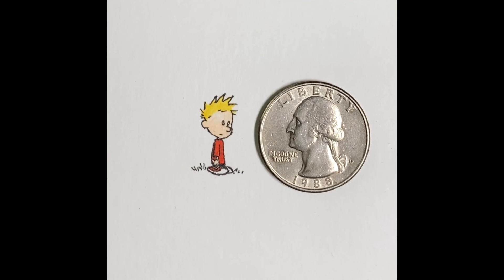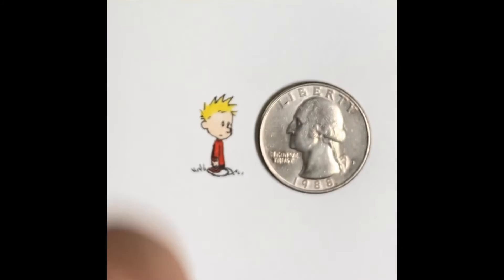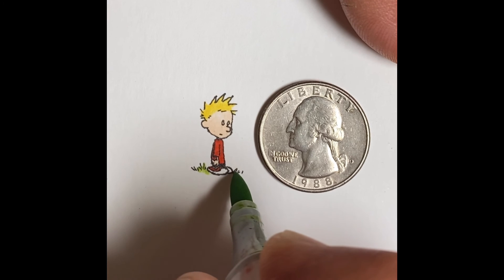Here's the Yellow Green that I'm adding for the grass. Just touching in — not a lot of detail, of course — but it just kind of grounds him in a little scene.